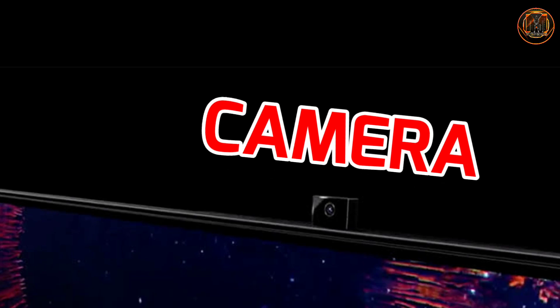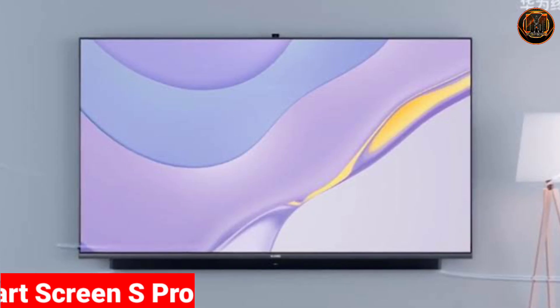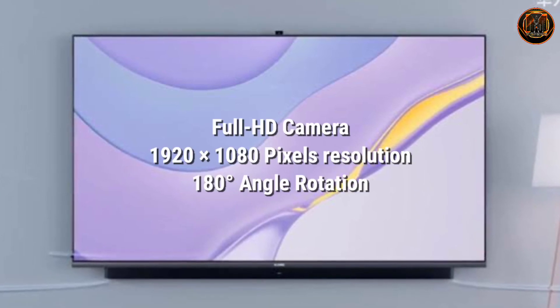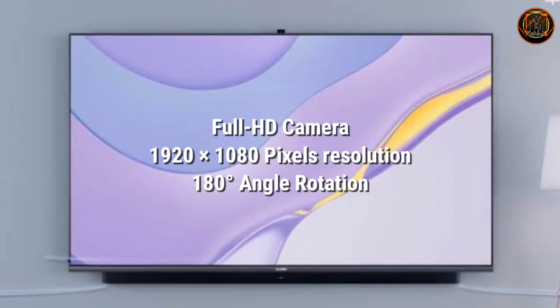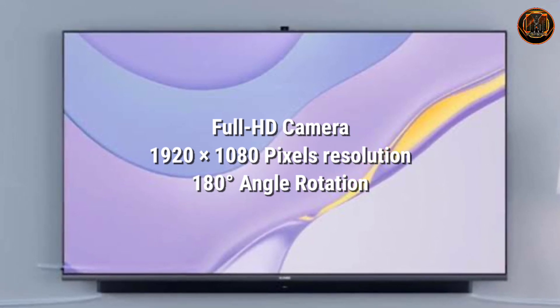Finally, the camera. The camera is located on the Huawei Smart Screen S Pro. You can get a full HD camera with 1080p resolution. You can also adjust the camera to a 180-degree angle.